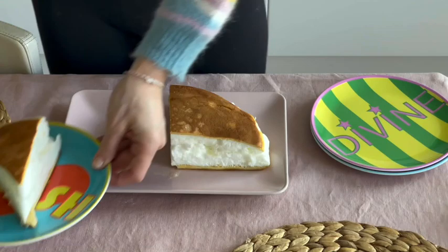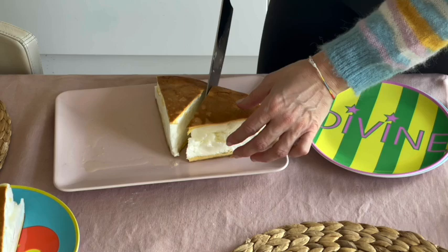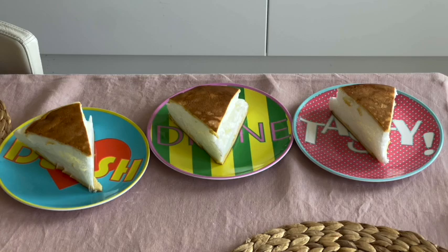I would also like to tell you that we had a slice on the following day. The first day it's very soft, but if you leave it outside on the countertop, on the following day it will be a little bit crunchy. I can tell you that I prefer it on the following day, but it depends on your taste. It's super easy to prepare, super fun, and super Japanese.